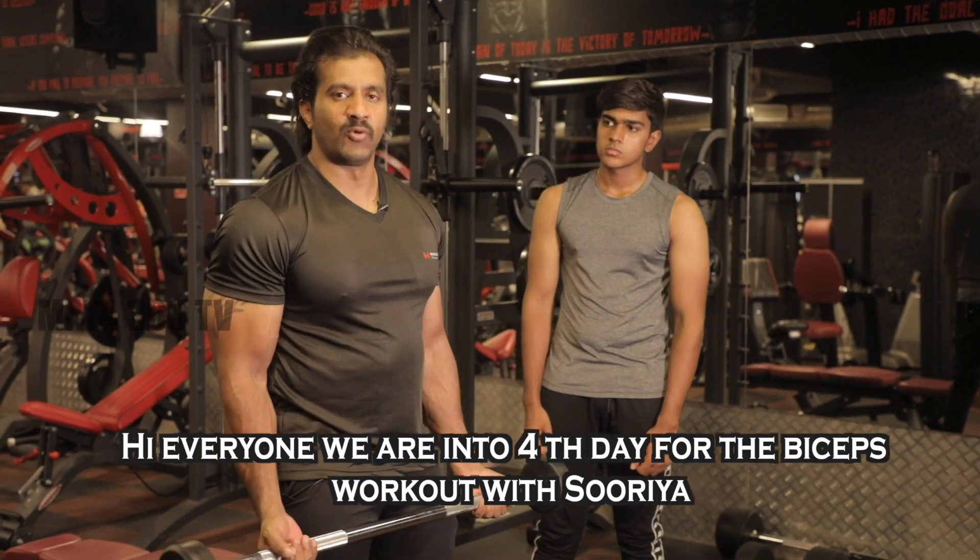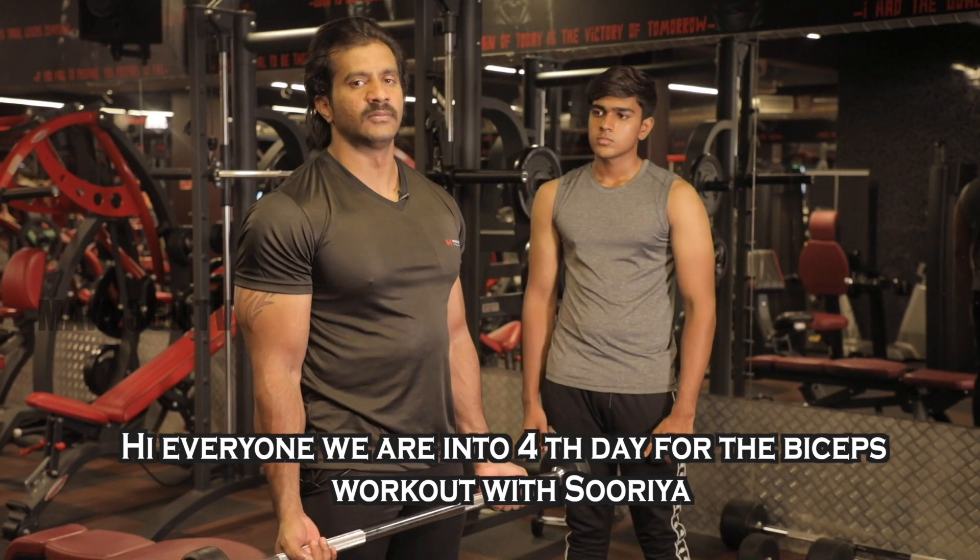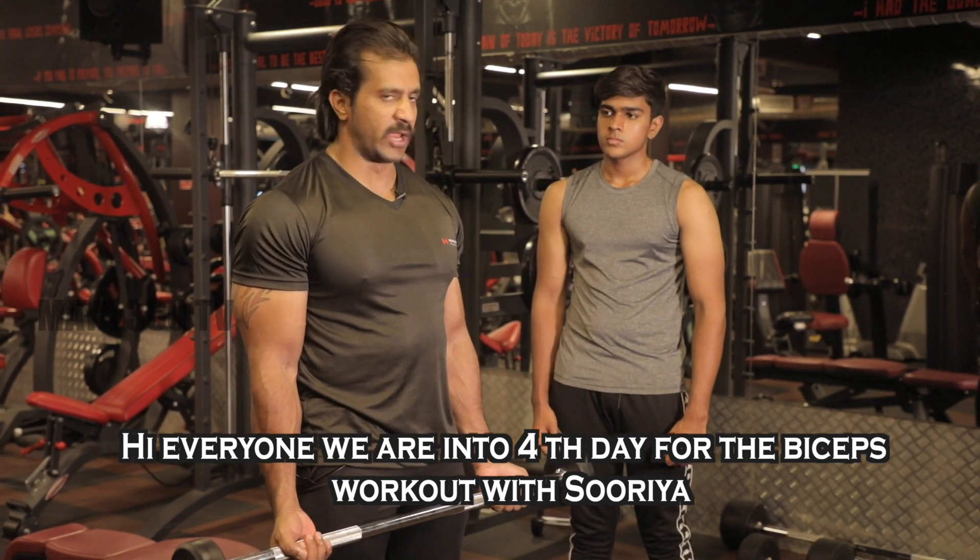Hello guys, welcome to Maya 360 channel. What are we going to talk about? Fitness. Let's talk about your workout every day in the gym. Hi everyone, we are in the fourth day for the biceps workout with Surya.